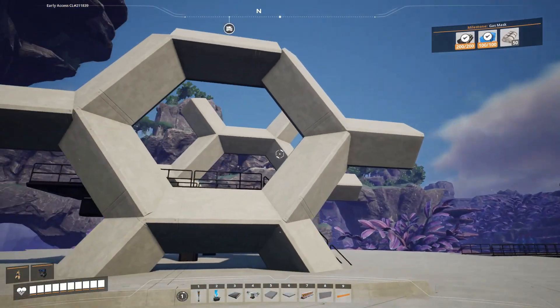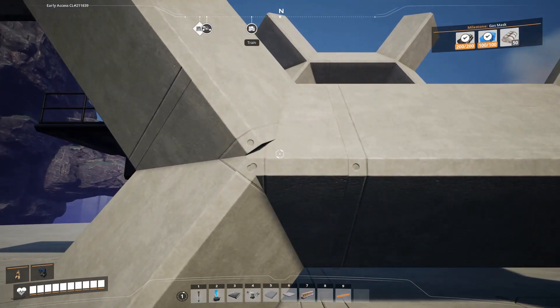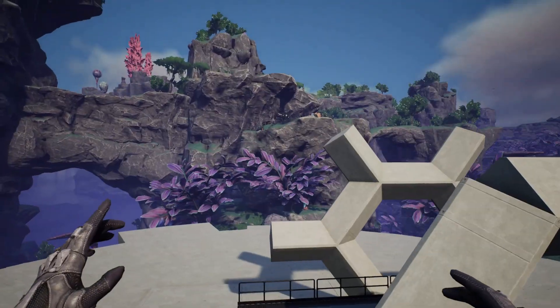Hello, welcome back to Satisfactory. This is Maker Gaming with our third video on the hexagon decorations. But before the decorations, I want to highlight a massive improvement to the hex wall brought to my attention by Santa's Little Helper on my Discord.